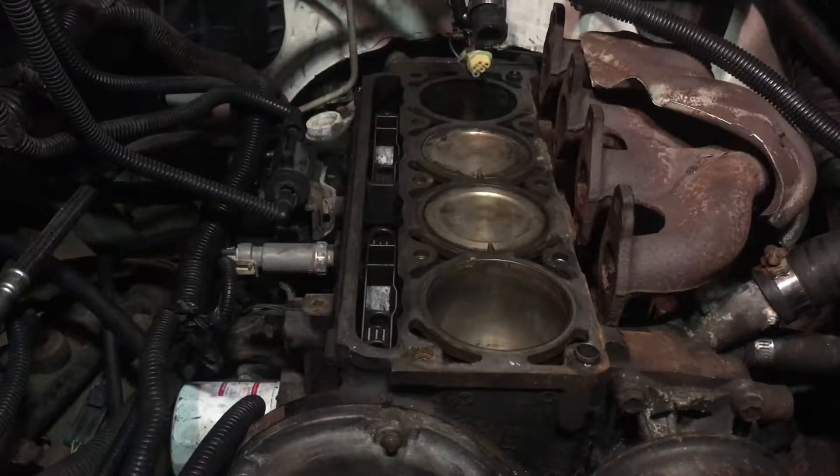Hello YouTubers. I searched the internet and couldn't find anything that covered this, so I thought I'd make a short video regarding installation and alignment of the roller lifters on a GMC 2.2 liter four-cylinder engine. This is actually a 1999 Sonoma that I'm working on today.